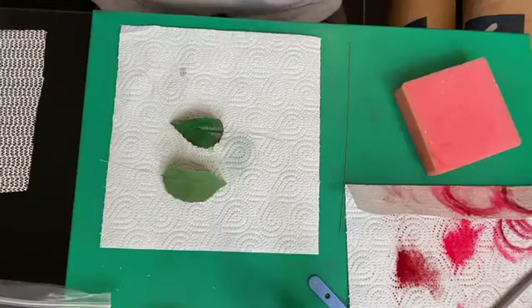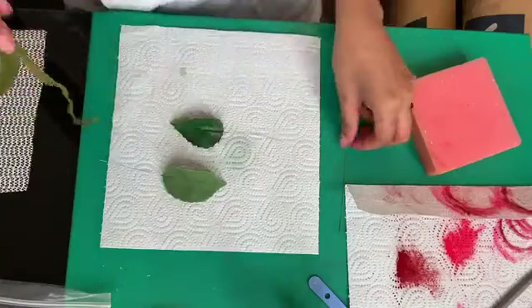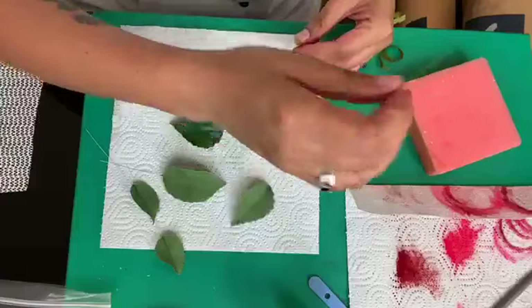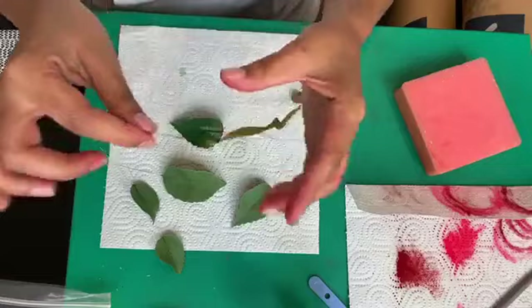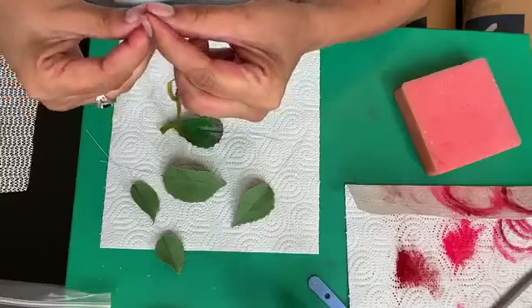I want to tape it for you. I've got some half-width tape and a 26 gauge wire. I'm taping a little bit up to the top of my wire just to make it easier — not having the wire, the tape, and a leaf all in my hands at once. At least I've got two of those already sorted.